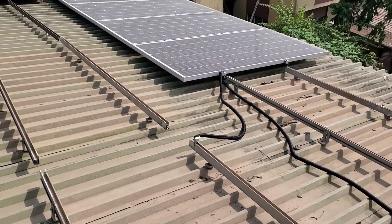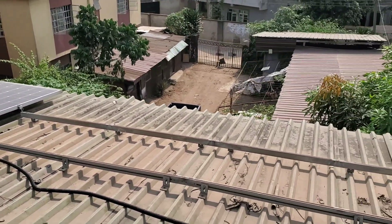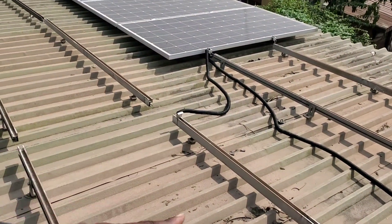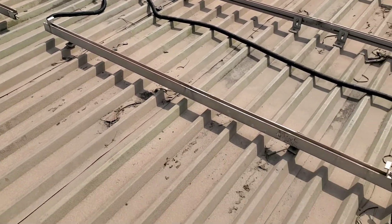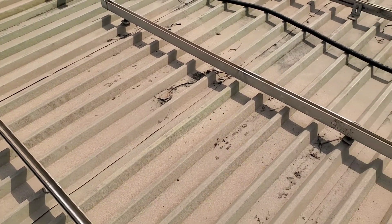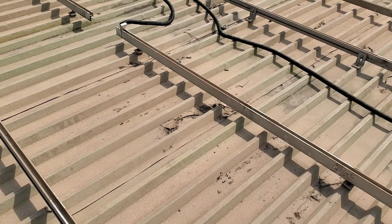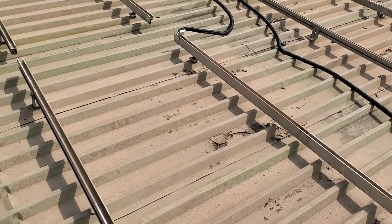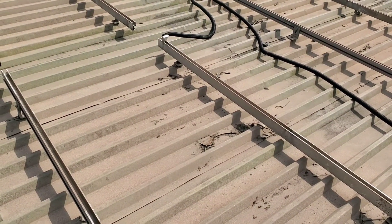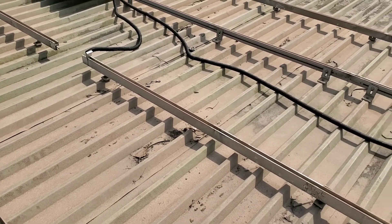Today we're adding panels to this installation. We have two over there and six here — we'll add two more right here. From this group we'll also add two more. So we'll go to a total of 19 panels, which will give us quite a lot of power, since we've been struggling since we removed the 250-watt panels.